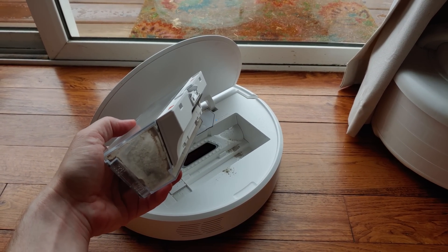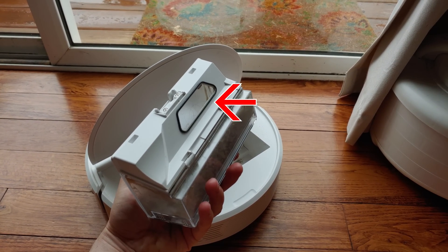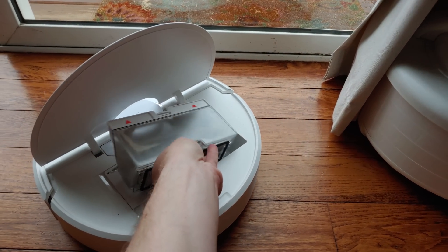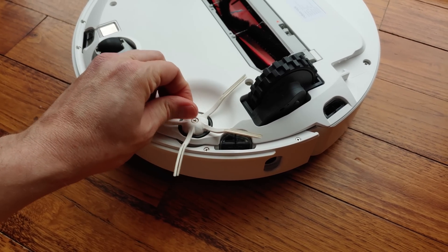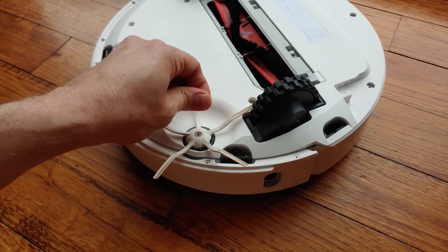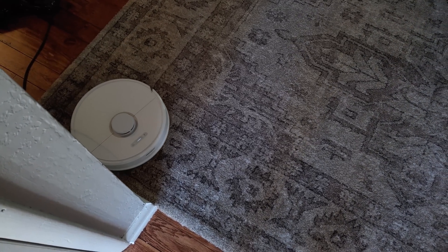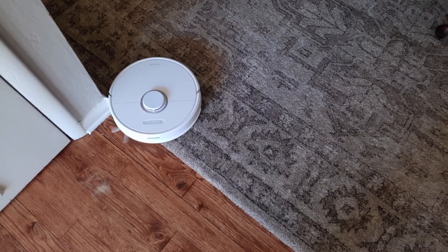While maintenance is easy, a few changes could have made it more carefree. The dustbin design has a large hole for the motor to push debris through, but there's no flap to cover this hole when pulling the dustbin out, which will inevitably lead to fine dust particles falling out and causing a mess. The side brush is also held on by a screw, requiring a screwdriver to remove — annoying when hair gets stuck under it. The upside is that it will never fall off during regular use, which has happened with other robot vacuums that use magnets.